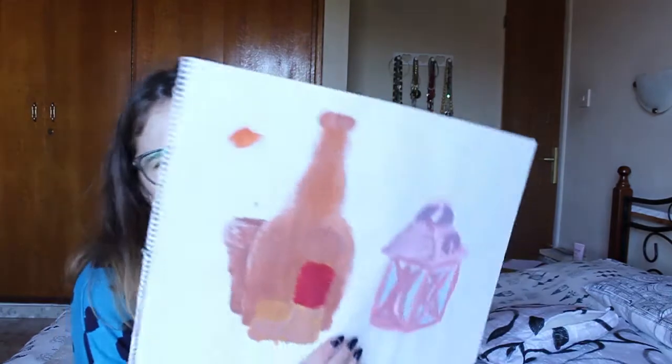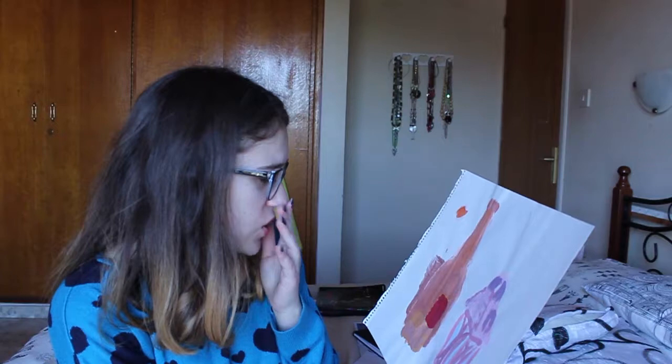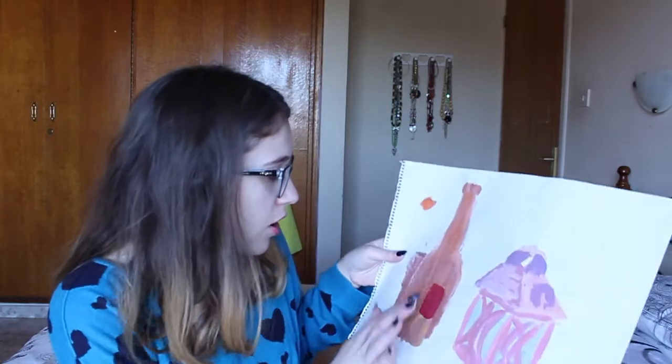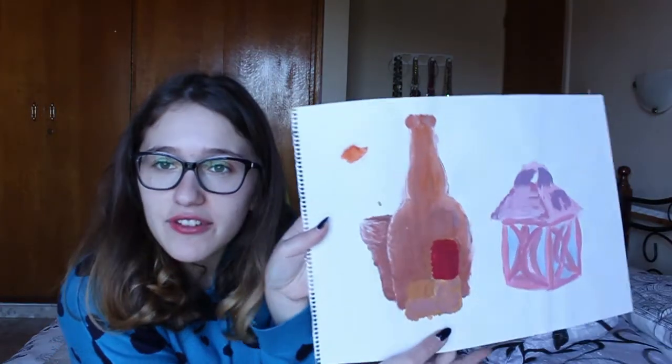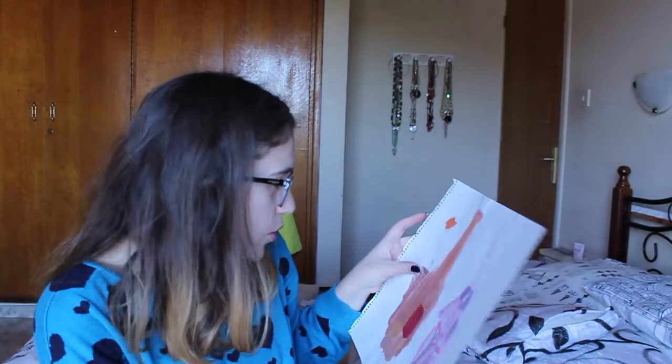Oh my god — still life, people. This is so bad. What paint is this? It was like we had the cheapest, ugliest paint. Oh my god, it's cracked! I don't know if you can see that but the paint is cracked. This is so bad.